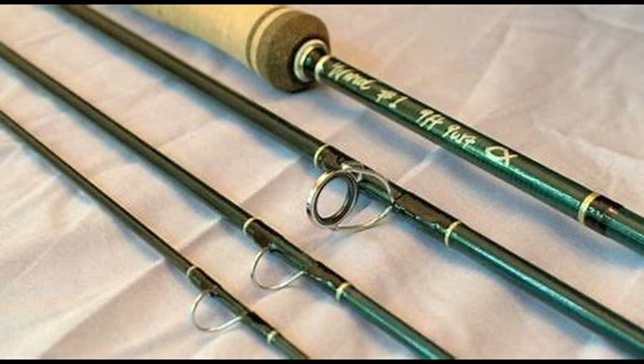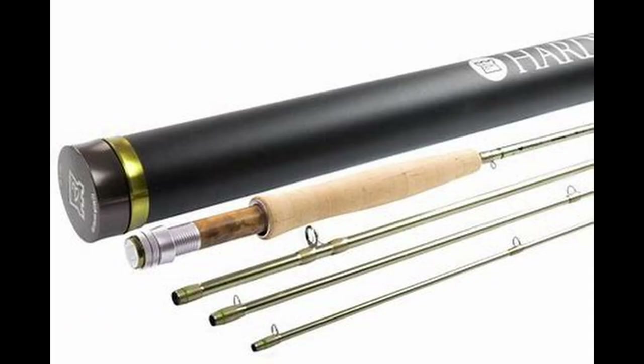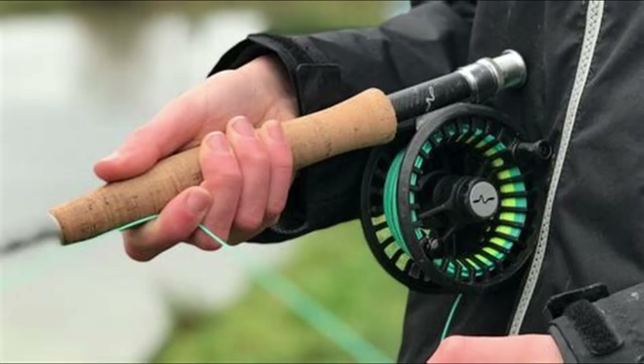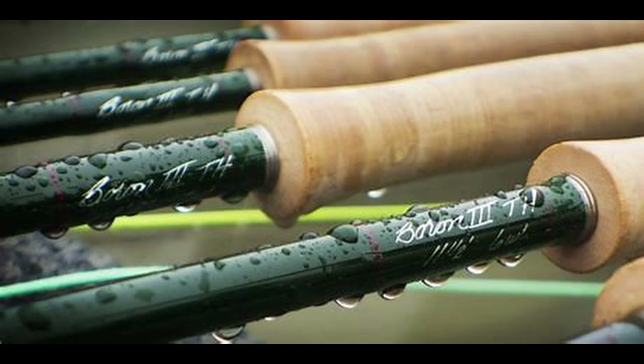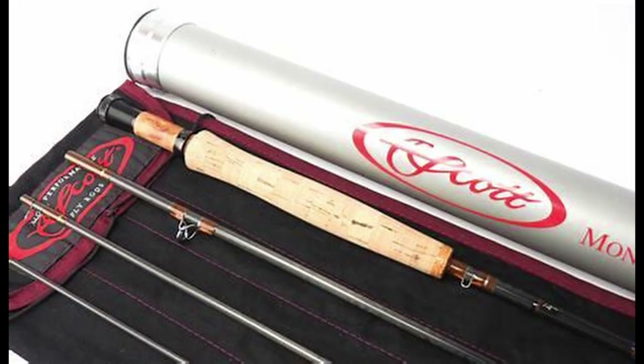We'll start with the fly rods, and out there there is a massive choice. If you ask me to recommend a rod I wouldn't have a clue — we all choose a rod for different reasons. You could have a large hand or a small hand, so the grip on the rod will determine what rod you choose. Your build, the color, the length of the rod — there are so many variations, and they'll only suit you. What suits me may well not suit you.